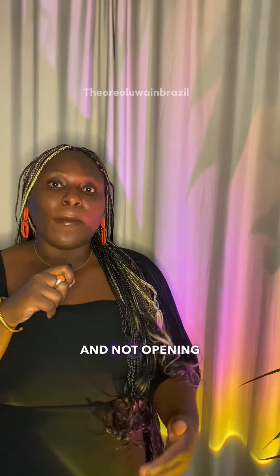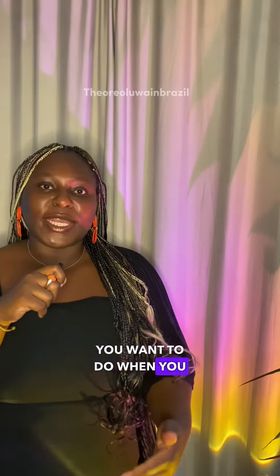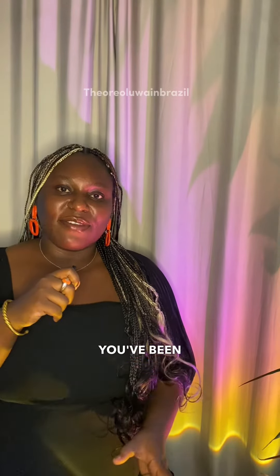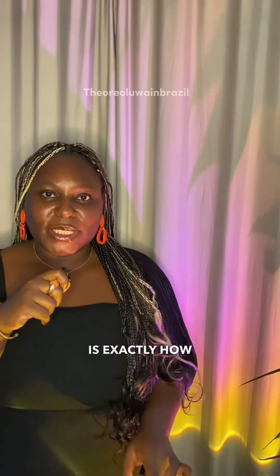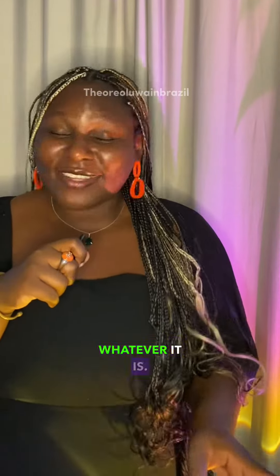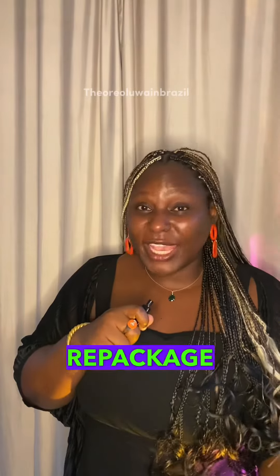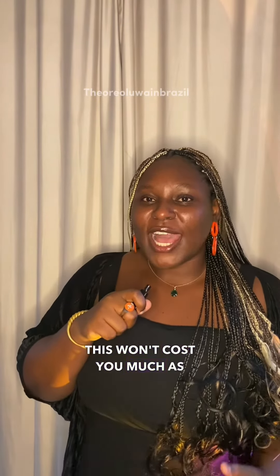Where there is a big deal is getting a package and not opening it before you travel. You can decide to help or not, that is up to you. But when you get such a package, open it and confirm that whatever is claimed to be inside is exactly what's there. Open the cello tape, open the super-glued package — whatever they've used to seal it, open it. You can repackage it yourself; packaging doesn't cost much. You can use nylon or buy a new cello tape to repackage it. This won't cost you much compared to the repercussion if what they gave you isn't exactly what they claimed.